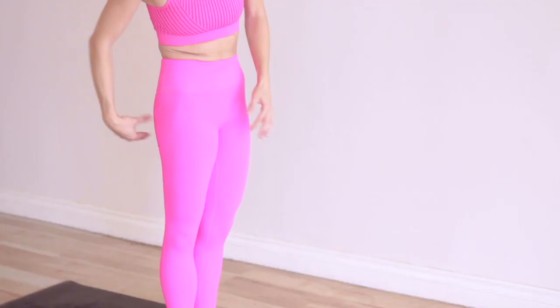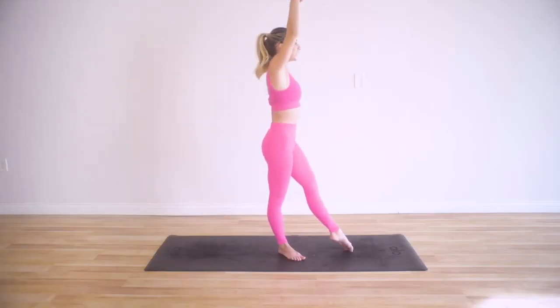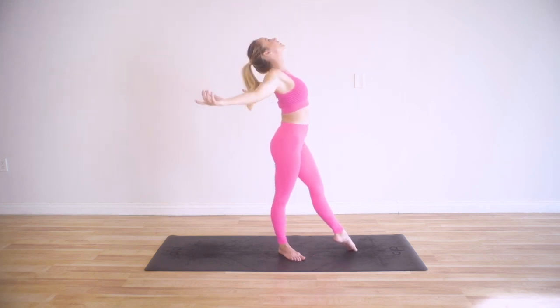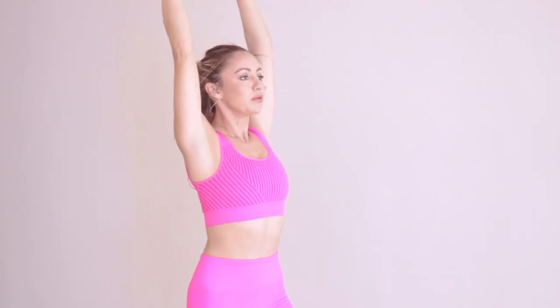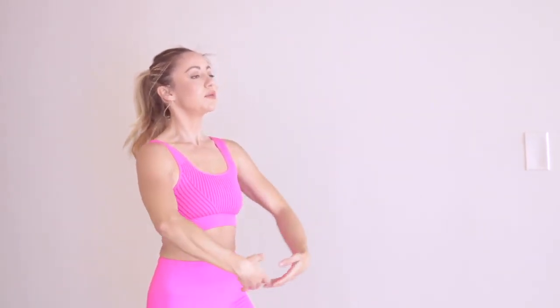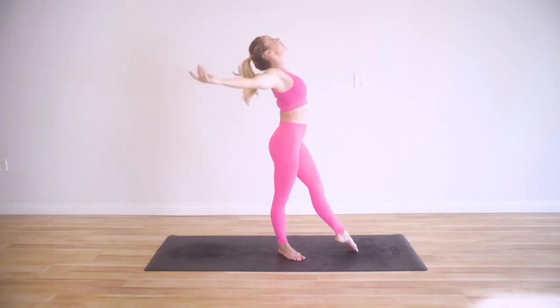Let's switch sides. Use these glutes to wrap around, to externally rotate, and keep this leg strong and steady. Make sure you're not beginning to extend in the hips — this hip stays in neutral. Take a nice big inhale in and exhale around. We're stretching across the chest and the pecs, stretching the whole front side of the body, and also strengthening the standing leg. One more time, nice big inhale in and around.